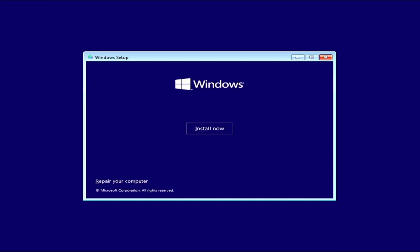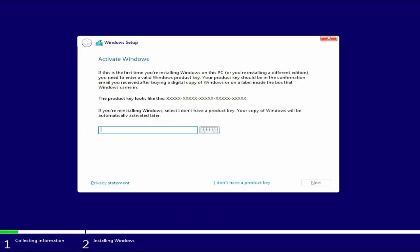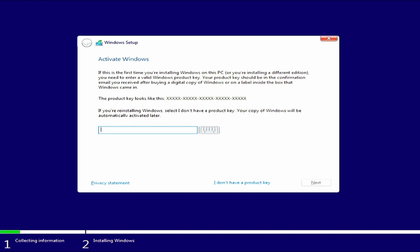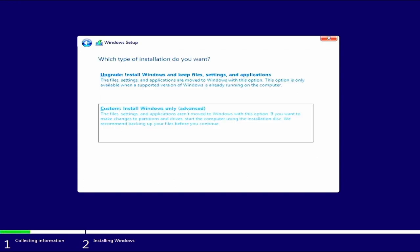Press Next. Press Install Now. I'm not going to share my product key, so I'll say I don't have a product key — I can add that afterwards. You should put your product key in here. I want Windows 10 Home. Accept the TOS. We'll do a custom install, Windows only.